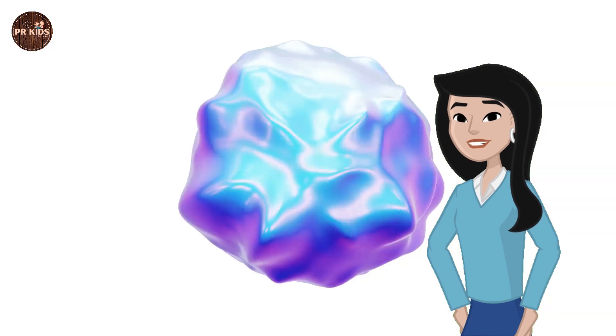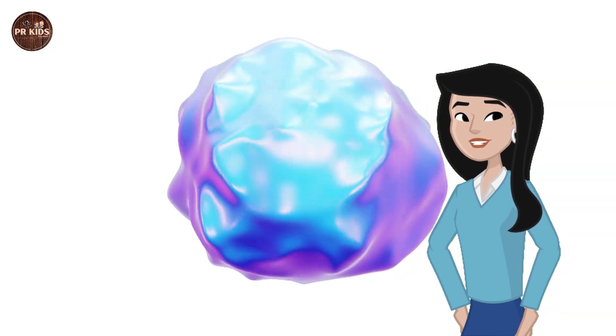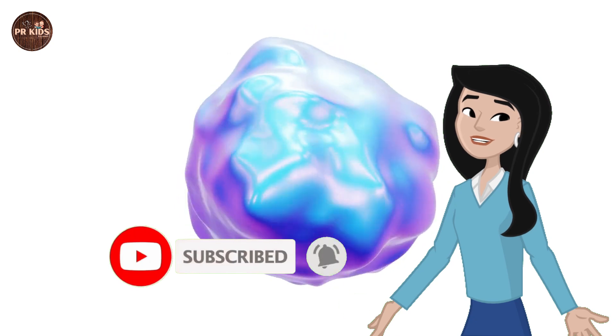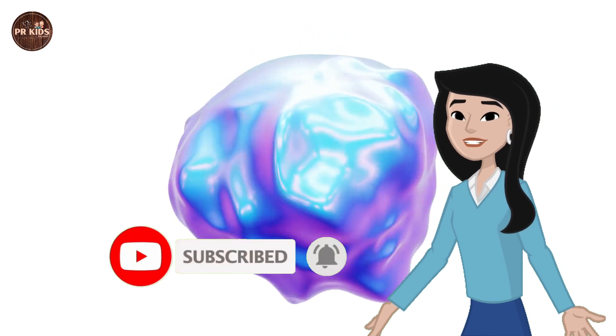We did many fun experiments today. Science is so cool! Meet you in the next video. Till then, take care. Bye bye kids!